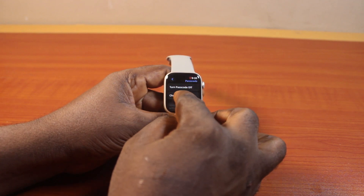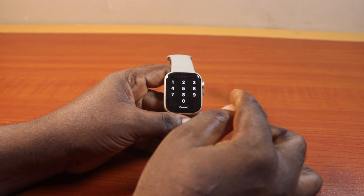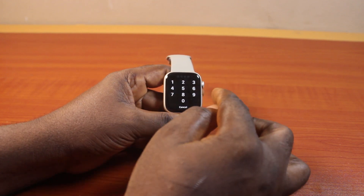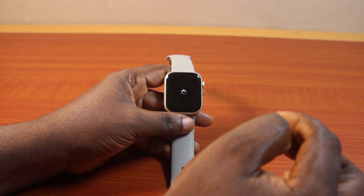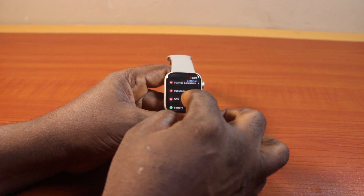Then tap Change Passcode. Here you need to enter the current passcode. Now type in a new passcode, then repeat the new passcode to confirm that you want to change the Apple Watch Series 9 passcode from the existing passcode to this new passcode.